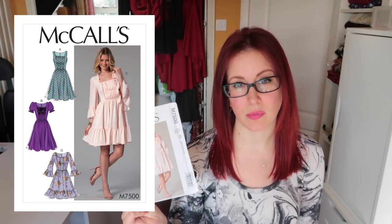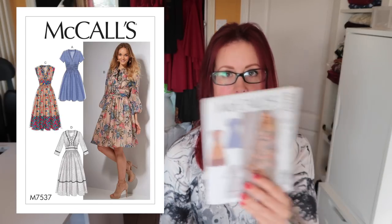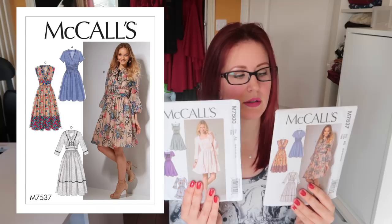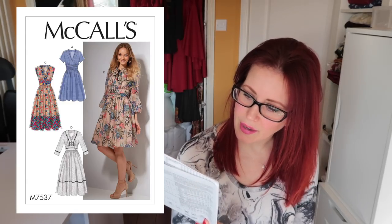Next up is the 7537 and I really love all the versions of this. View D is really interesting — with a very plain fabric and a pretty trim. I really like how they've put different fabrics together in view C, and given how many scraps I have that could be really fun. View B is my favorite — those are the kind of sleeves I'd steal to put on the 7500. I do like the ruffles but you have to be careful with them; I prefer the flatter waistband over the ruffled one.